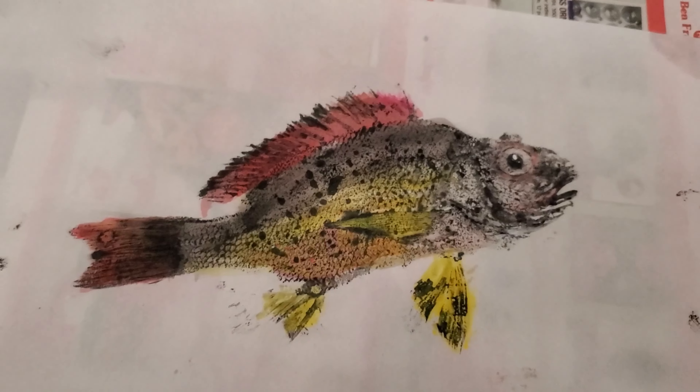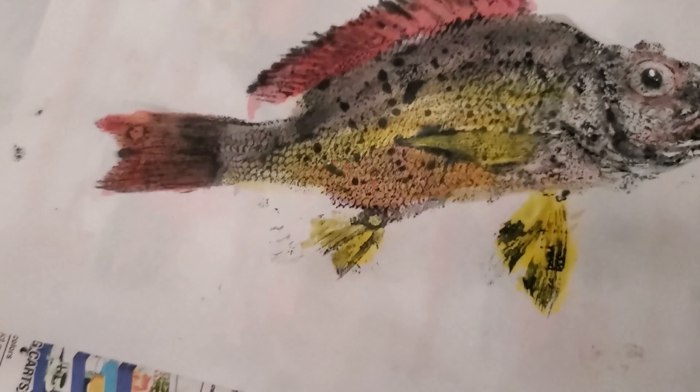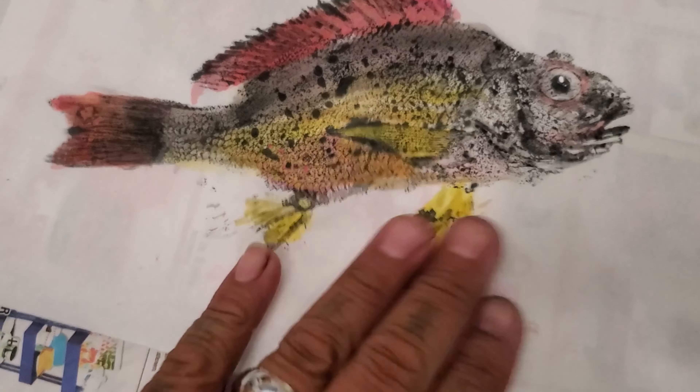I guess compared to someone without any art skill or painting experience this probably could have been a lot worse. I also didn't let it dry before going in for the colors, which was probably a big mistake. I had too much ink on one fin — it should have been really light so that more yellow showed instead of the black. The tail seemed okay though.